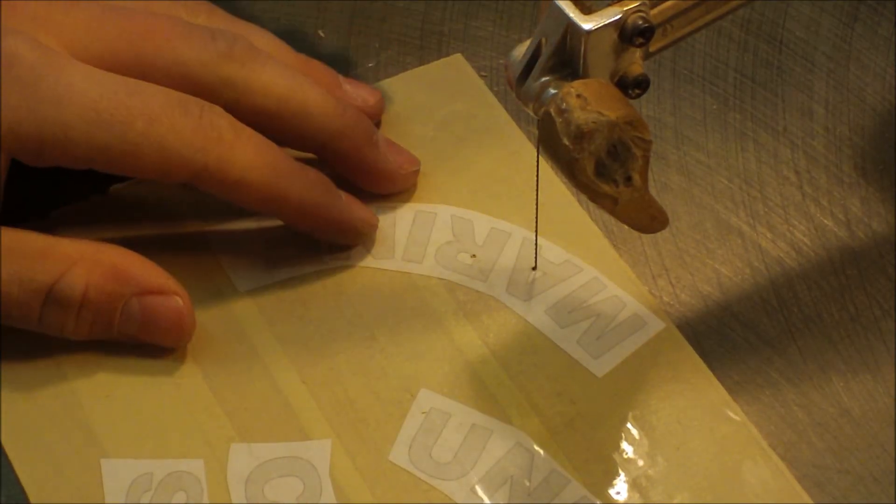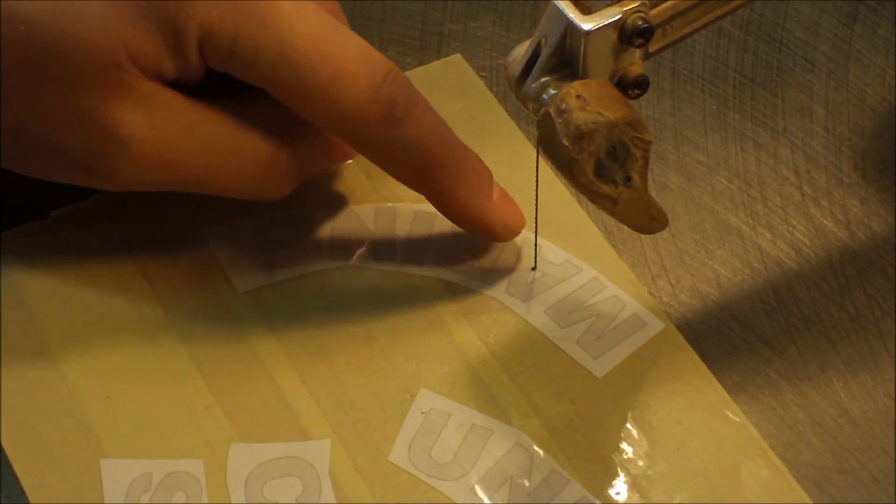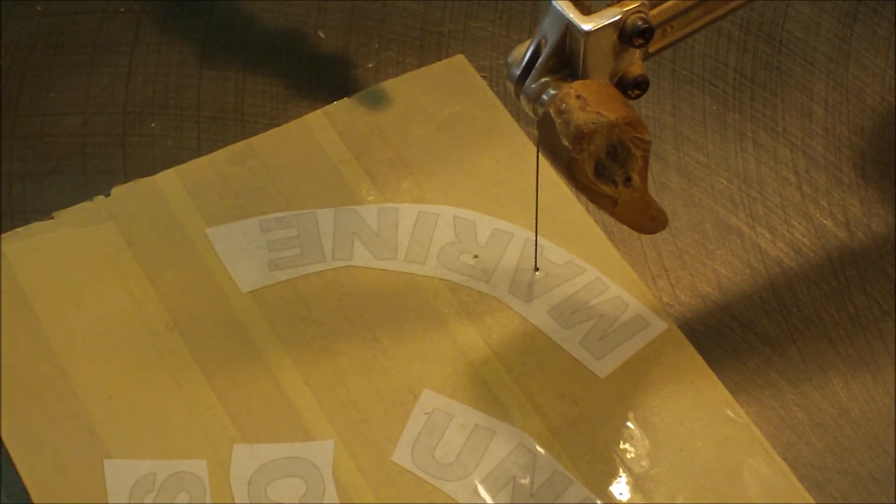Now moving on to cutting the letters — I'm going to cut out every little interior cut that has an entry hole first, and then go back and cut out each individual letter.